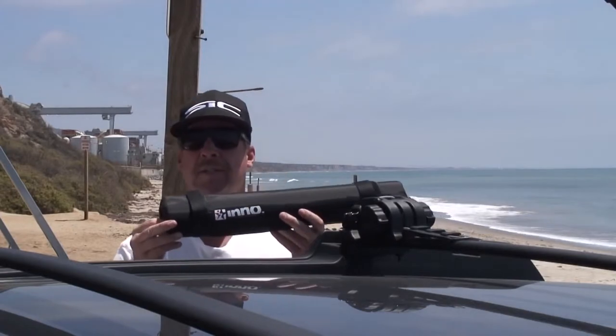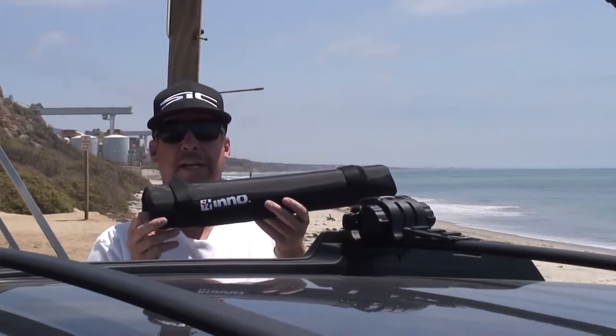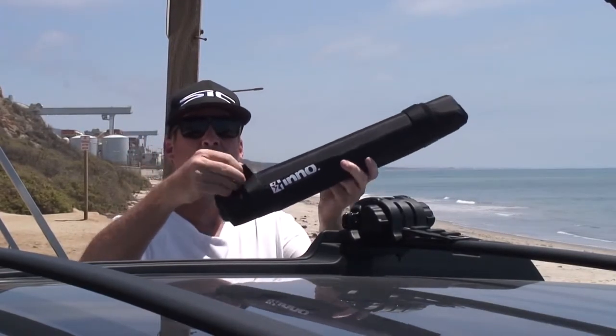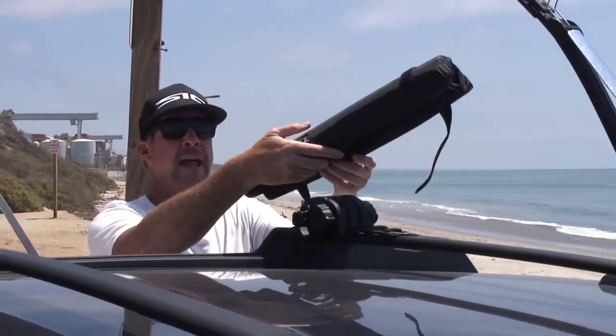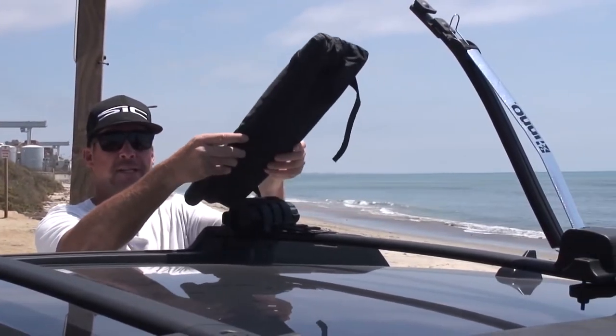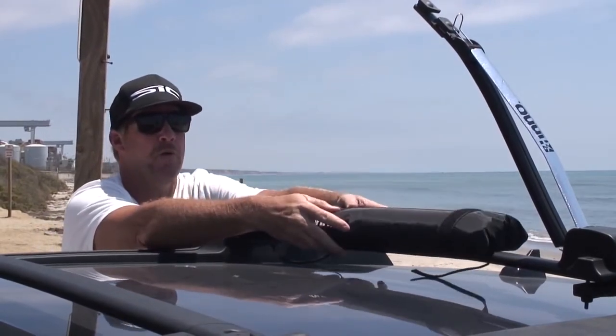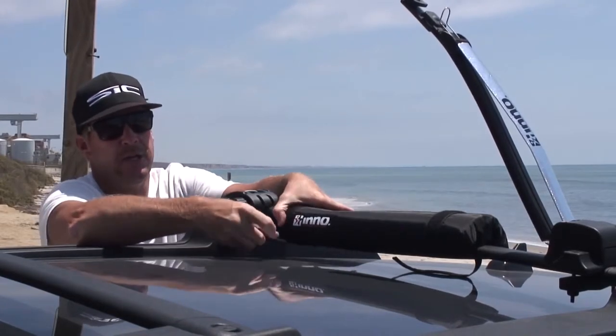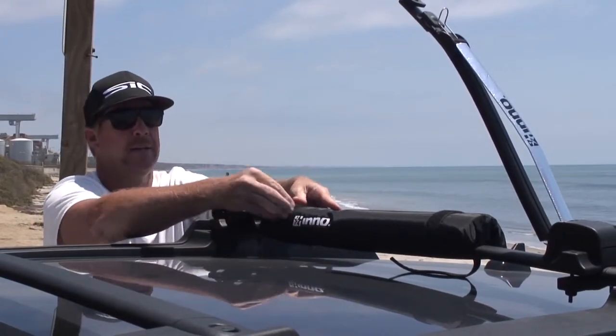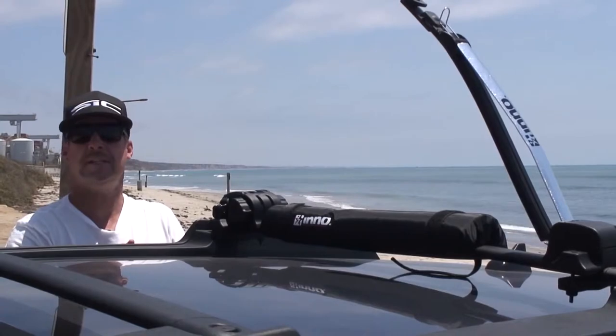This is the rack pad that comes with the INA446. It's a nice foam pad with double Velcro closures. When you open it up, you'll notice it's pre-articulated — in other words, it will fit over a variety of rack shapes better than a traditional tubular pad. Velcro attachment, easy as can be.